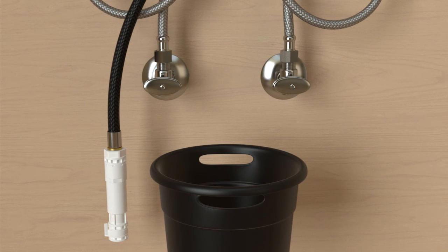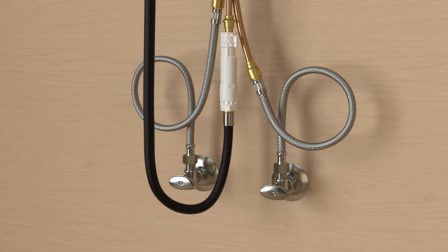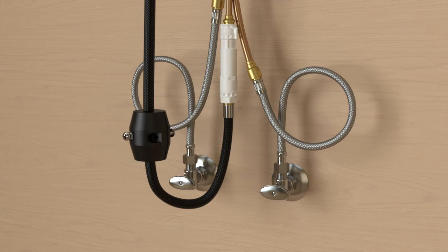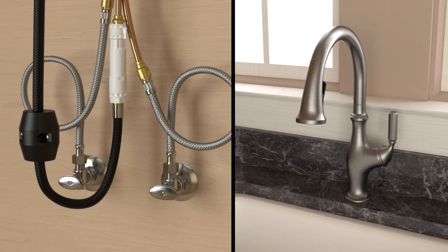Clear any items from the cabinet that may interfere with spray hose operation. Connect the spray hose by pressing the connection together until it clicks. Position the weight 2 to 3 inches up from the loop in the spray hose and tighten securely. Pull out the spray head and ensure there is no interference with spray hose operation.